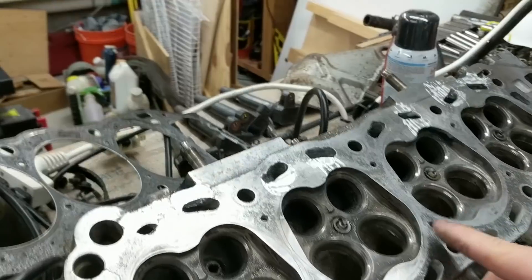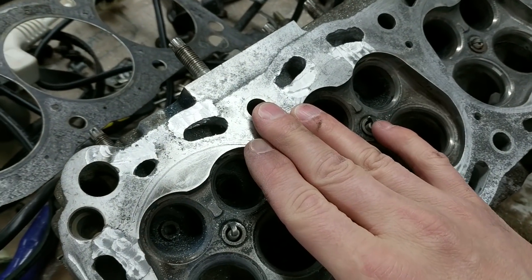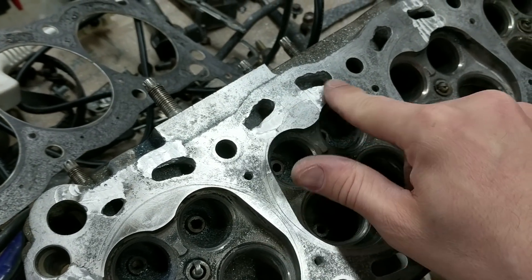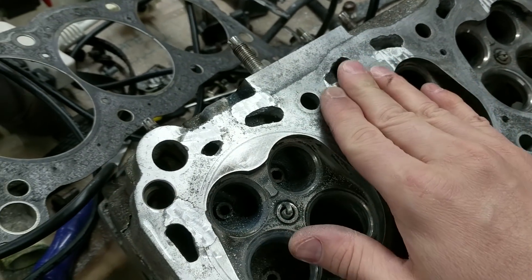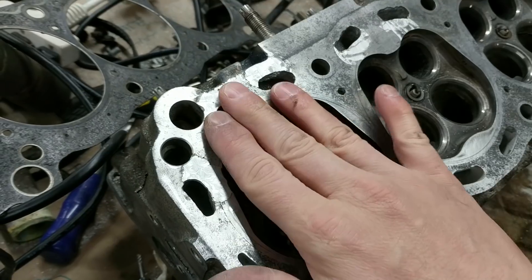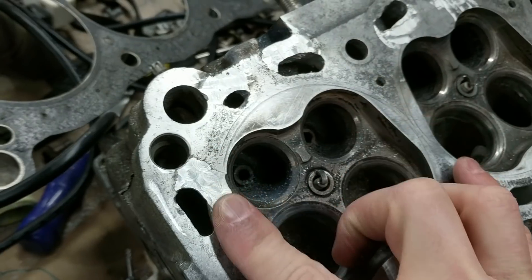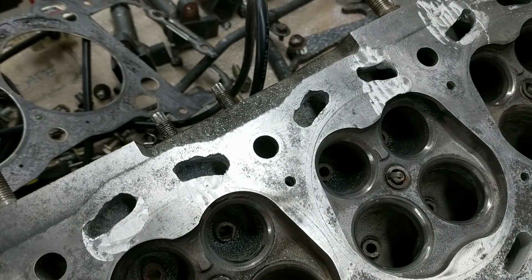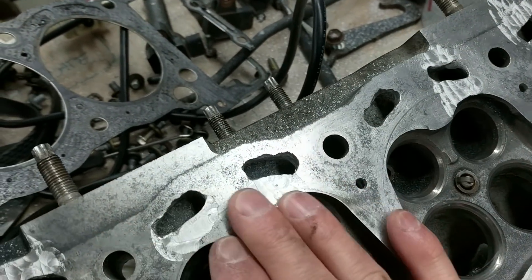Hey guys, welcome back. So last time I welded this cylinder head here — if you haven't seen that video you might want to go check that one out. What I did was I used my MIG to fill in some places where it blew out at the coolant passages, and then I used a wood router to flatten those welds down. I had to make another pass with the welder, so I did that and then came back over again with the router.